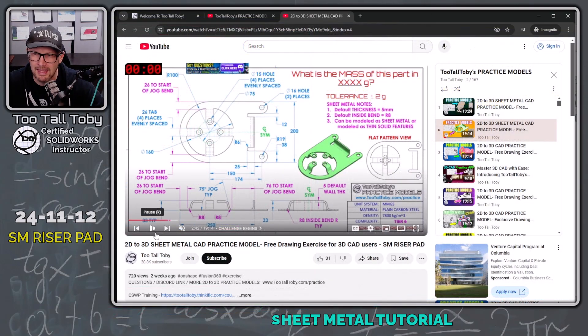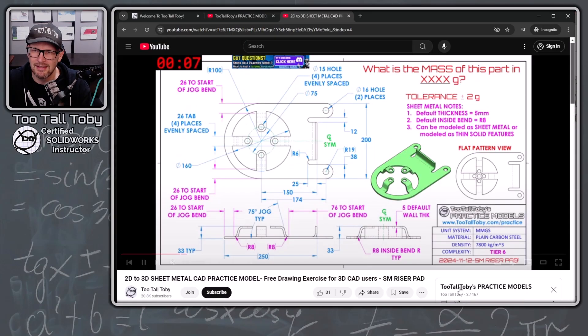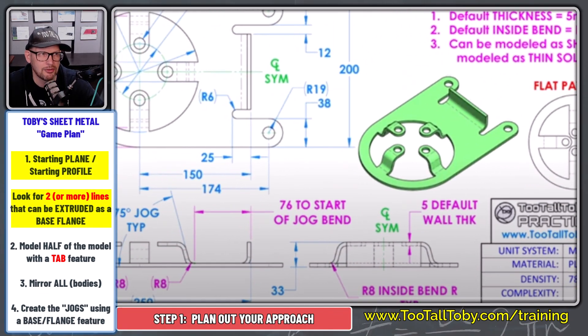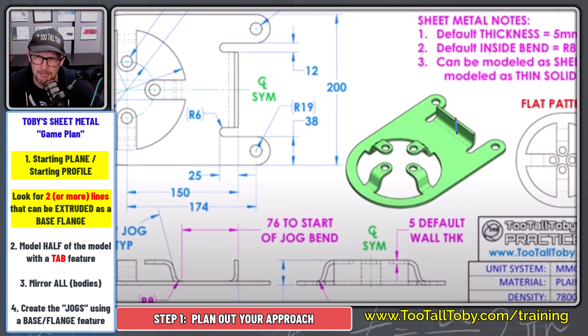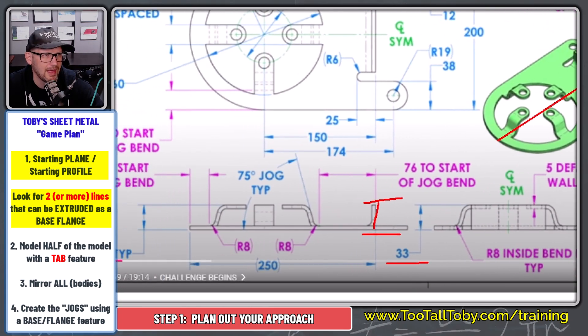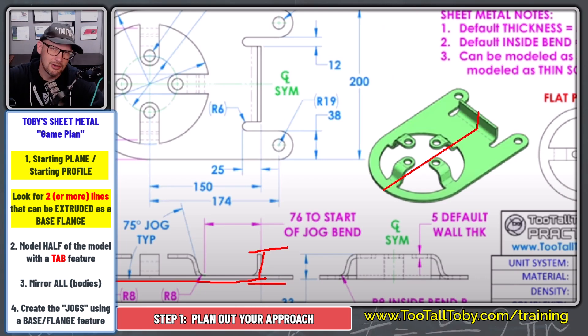When it comes to doing these kinds of challenges, I always try to encourage my students to start out with a game plan. In sheet metal, that game plan consists of trying to identify two or more lines that can be extruded as a base flange. What you'll learn over time is that if you can find two lines — like this vertical back end at height 33 and this horizontal line coming out to the front — and extrude that as a base flange, you'll set yourself up for success.